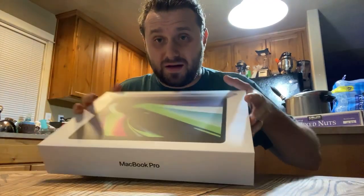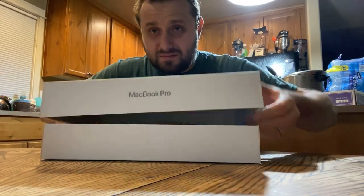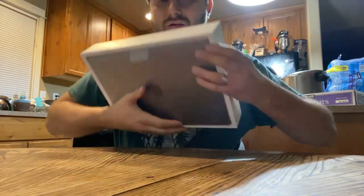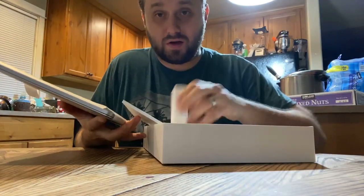We got two M1 Max — look at that. This one's gonna be mine. It's gonna be a really quick video because I gotta get some work done. Oh yeah! Oh look, we got a brick, we got some wire.